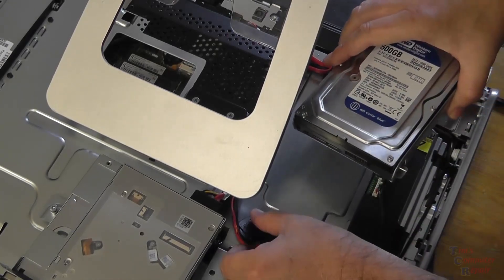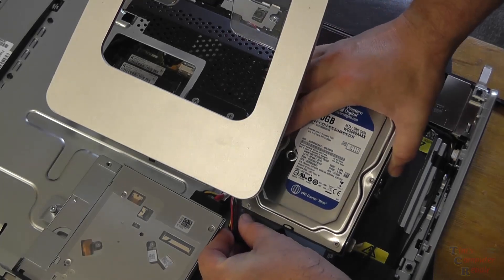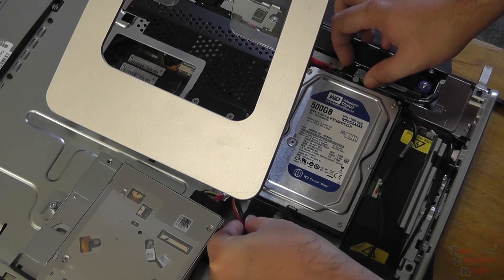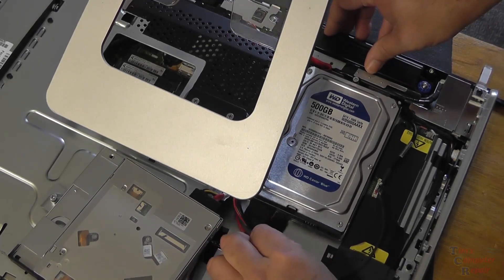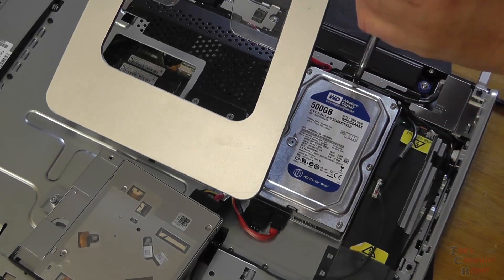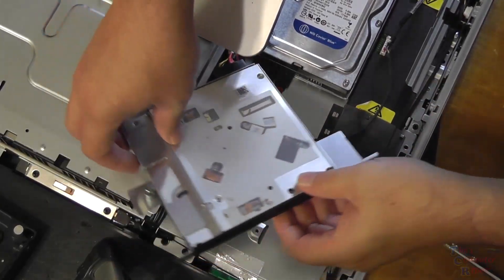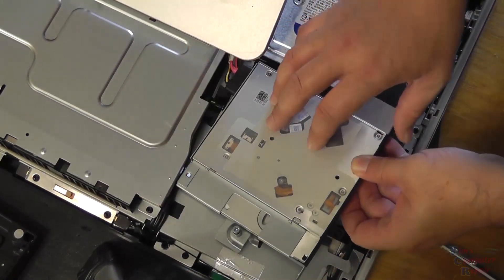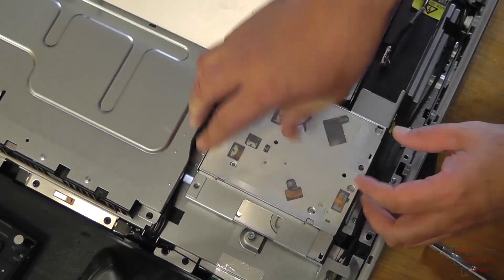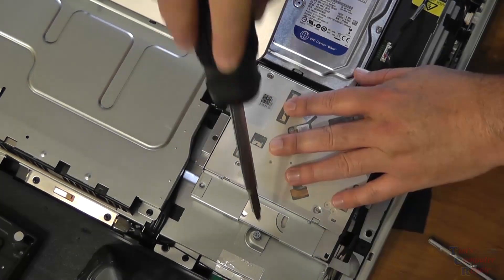We gently slide our hard drive back in to where we originally pulled it out from. We replace the data cable and power cable, then tighten down the screw we originally loosened to remove the hard drive. We pull back the CD/DVD drive to where it was — it slides into place, line it up, slides in like so — and then tighten up that screw.